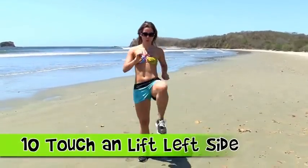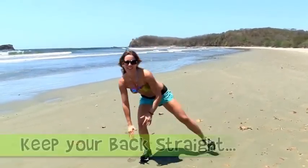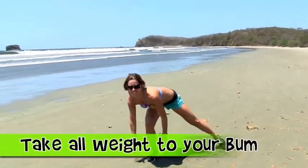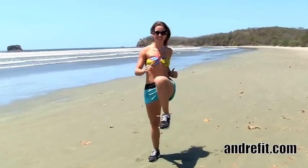We're starting with the touch and lift, left side. What you want to do is just touch the floor and then lift your knee as high as you can. But if you cannot touch the floor, it's okay — you don't have to. Just make sure your knee stays on top of your heel.